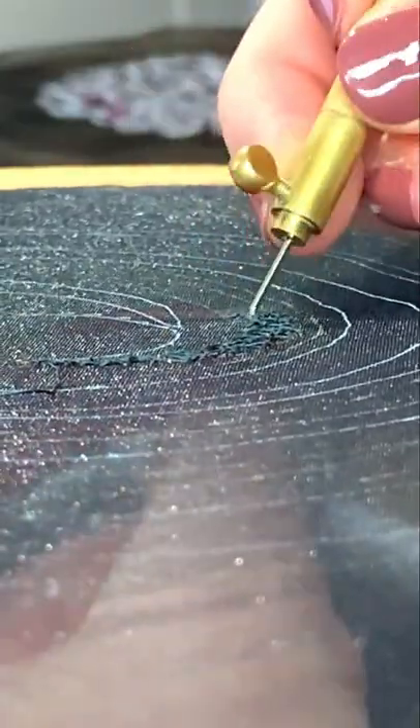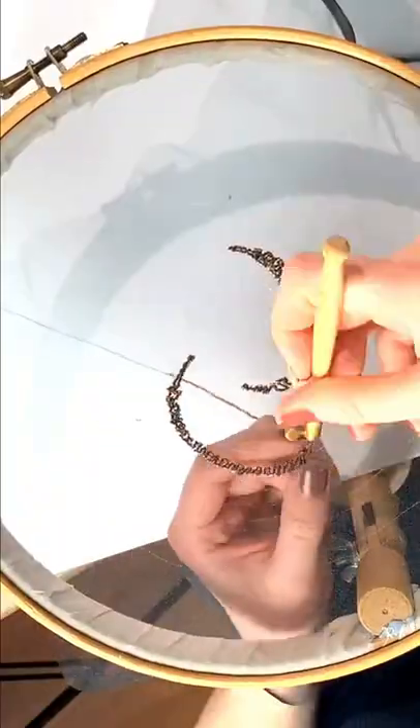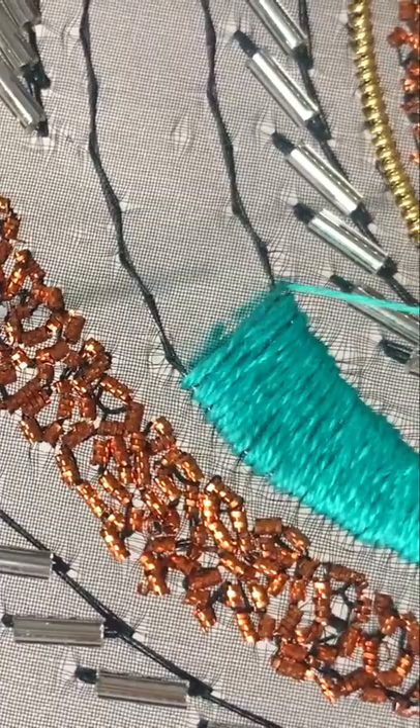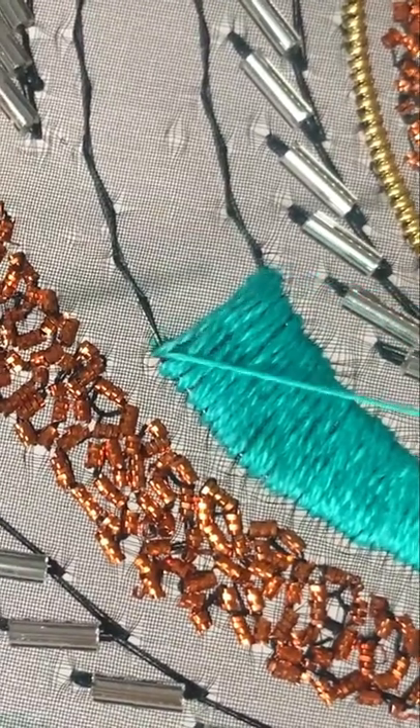Class 2 will see us tackle some goldwork materials using timbre to apply bright checked chipping and pearl lines, and in the final class we'll learn how to create a spray-like effect with bugle beads along with a satin stitch using a wool thread.